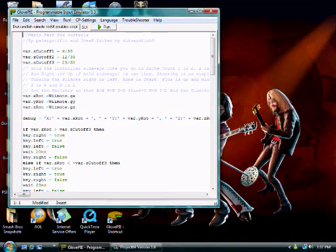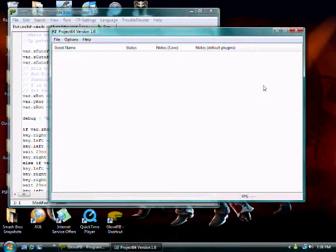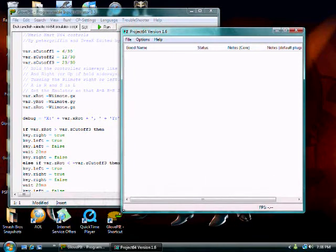You will need the Project 64 program and the emulator of Mario Kart 64. It is only legal to use an emulator of any game if you own the actual game.